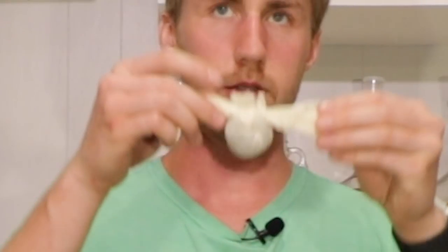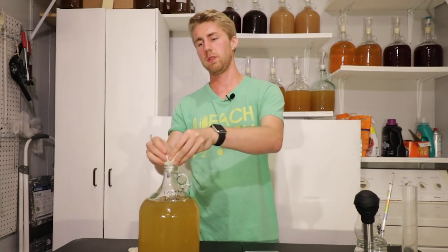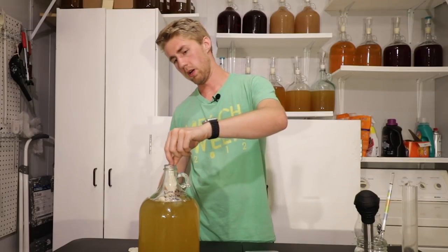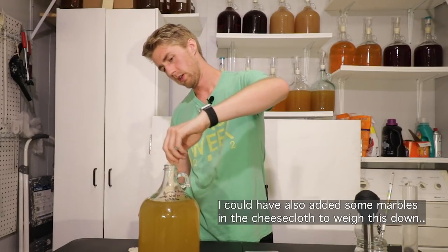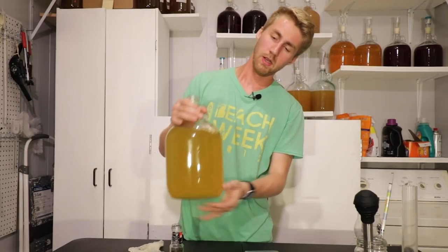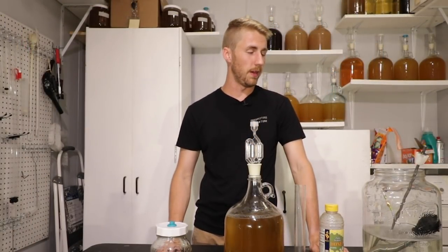I've got my eight grams of peppercorn in a cheesecloth bag — it's a little big, but I'm going to shove it right down into the carboy. There might be a couple peppercorns that get loose, but when the bag gets heavy it'll sink to the bottom. I'm going to taste test this probably once a day to see how the peppercorns are imparting flavor, because I've never used them inside a brew like this. They could be fast or slow at releasing flavor — we'll find out.